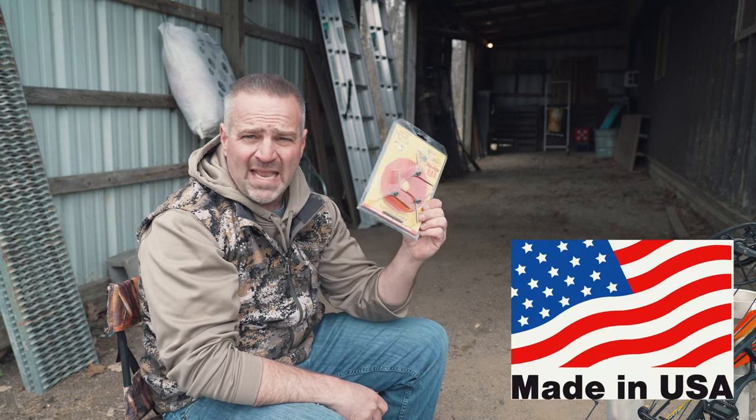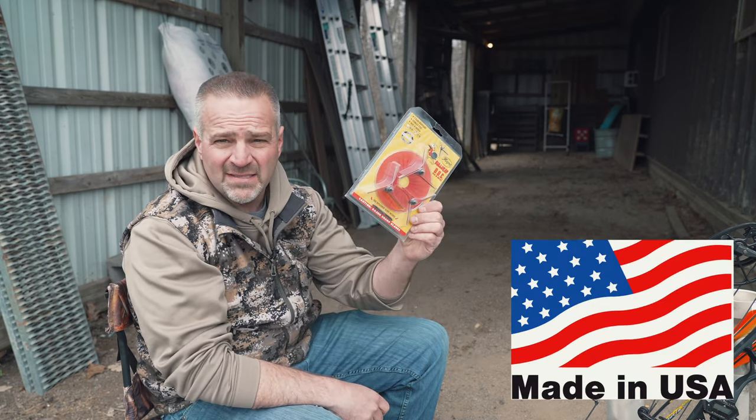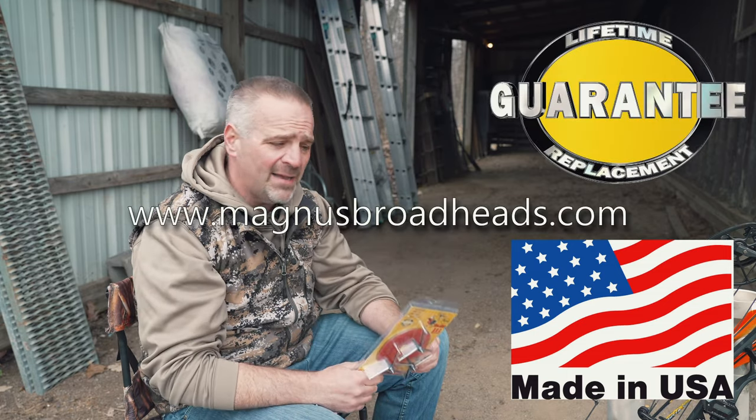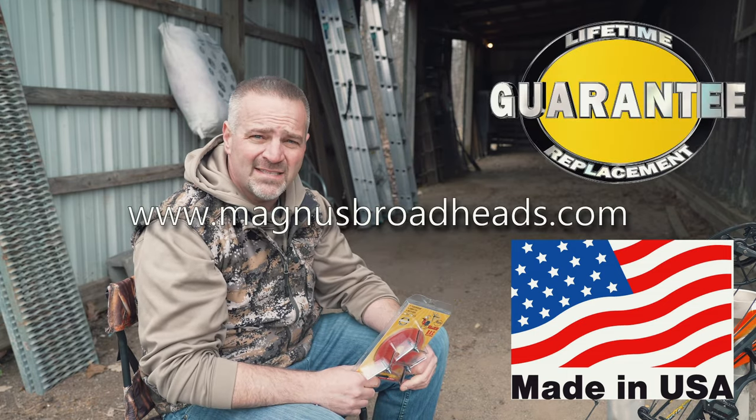Magnus Broadheads are made in the USA in Great Bend, Kansas with a lifetime no-questions-asked warranty. Check them out at magnusbroadheads.com. As always, God bless and stay safe.